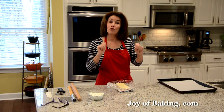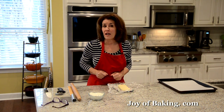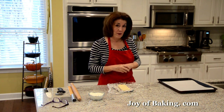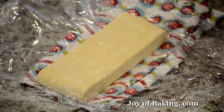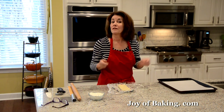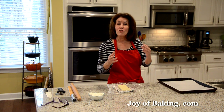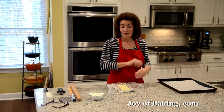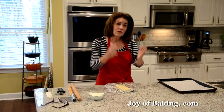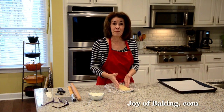Now we are going to roll out our puff pastry. You will need half a pound, which is 225 grams of puff pastry. You can use commercial puff pastry, but I'm using my homemade blitz puff pastry and I do recommend that you try making it. You can go to the joyofbaking.com website — I have a recipe along with a video, and it really isn't that hard to make. Maybe the first time there's a little bit of technique, but after that you'll never go back to the store bought. The homemade blitz puff pastry recipe actually makes three times this amount.